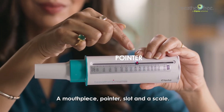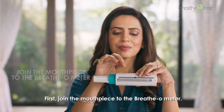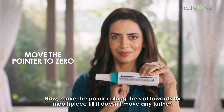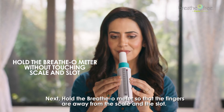A breathometer has the following parts: a mouthpiece, pointer, slot, and a scale. First, join the mouthpiece to the breathometer. Now move the pointer along the slot towards the mouthpiece till it doesn't move any further.